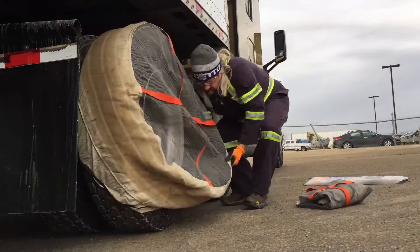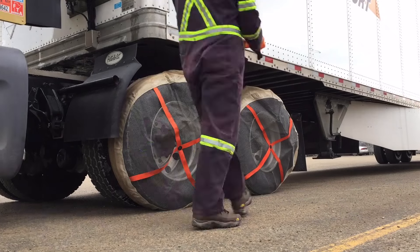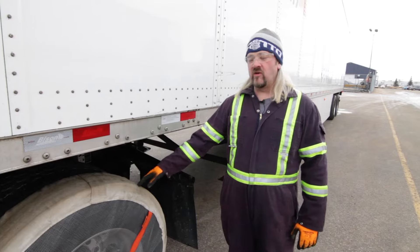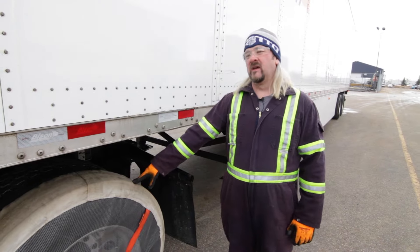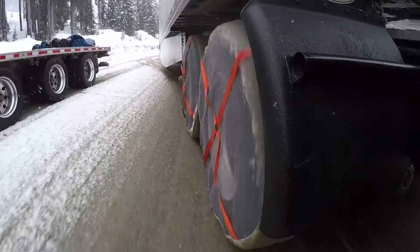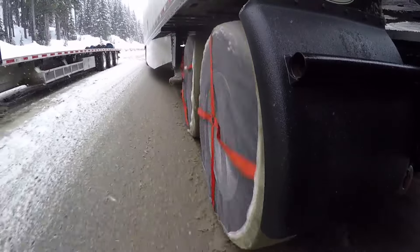If we can reduce the amount of time that a driver is outside of the vehicle installing a traction control device, we're actually helping their safety, which is something that Bison is very interested in. They're not for every application — a really heavy haul trucking company or a super-B hauling lumber might want chains.